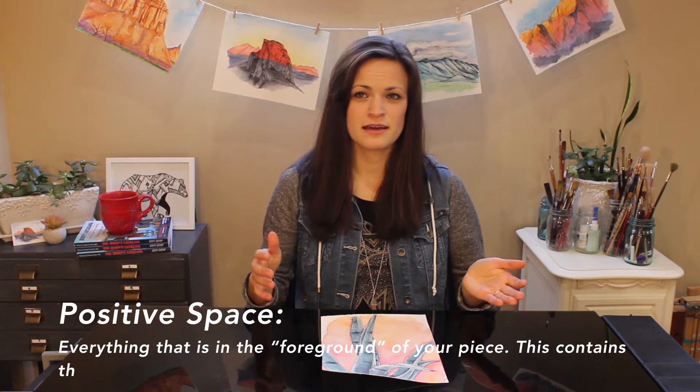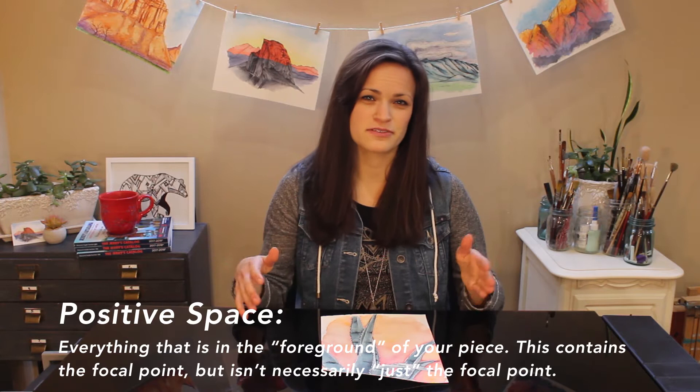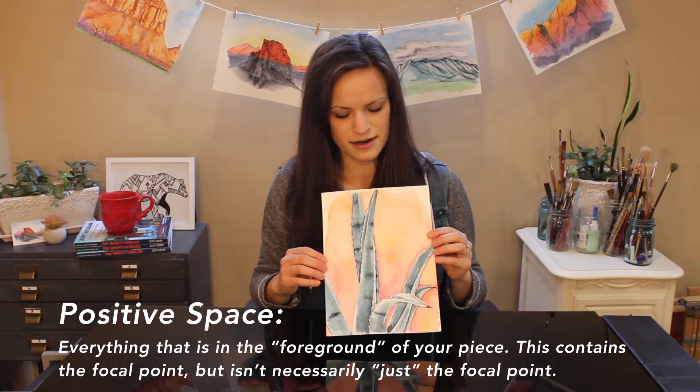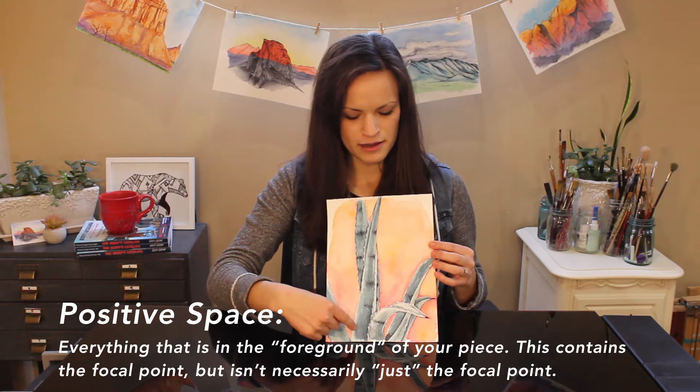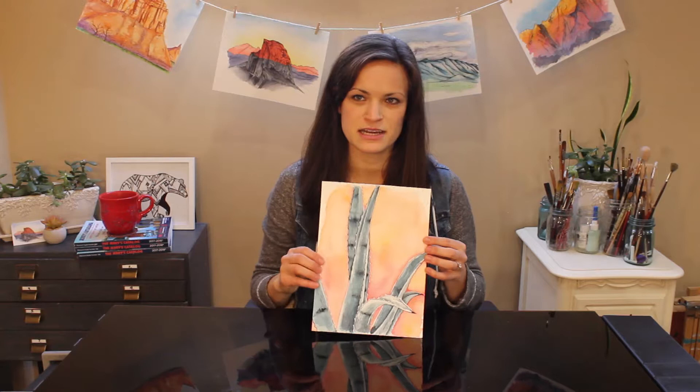The second element is positive space. Positive space on a drawing or painting is really everything that's going to be the foreground. The positive space includes the focal point, but isn't necessarily the only thing — it includes more than just the focal point. In this painting, if the focal point is these particular leaves in the aloe plant, the foreground is going to be the entire aloe plant — all of these leaves. It's really what's kind of in front of you. In spatial terms, it's literally what's coming at the front of the page.